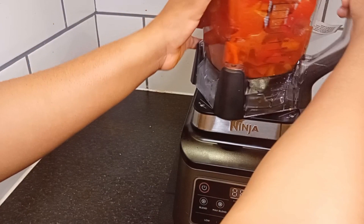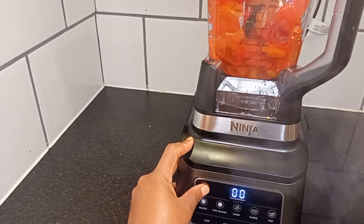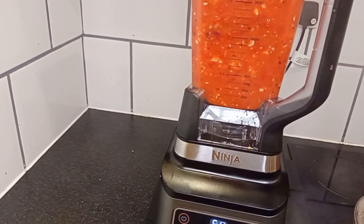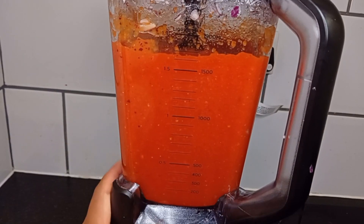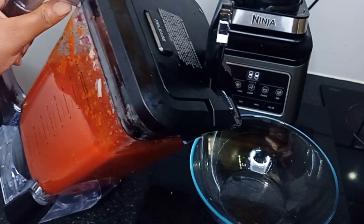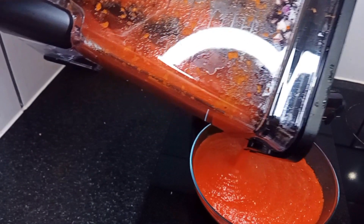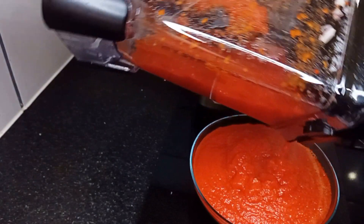One secret with this method of tomato stew base is that the quantity of tomatoes you're going to use will be bigger than the quantity of bell pepper and tatashi you are going to combine it with. We are done blending. Let's check out the outcome — look at our tomato stew base. See how thick it is, see how smooth it is. Just check out the texture and the consistency.